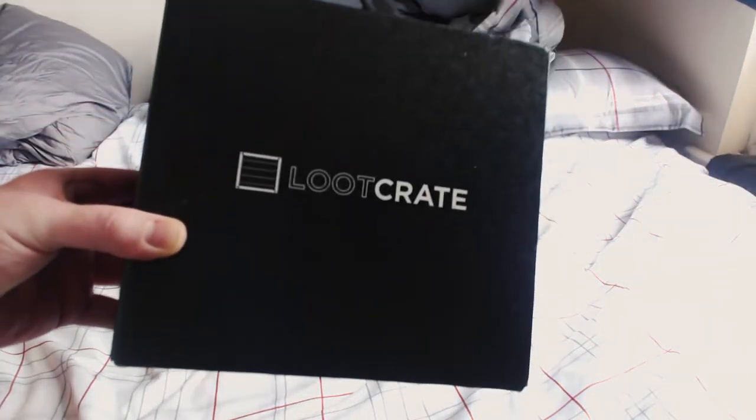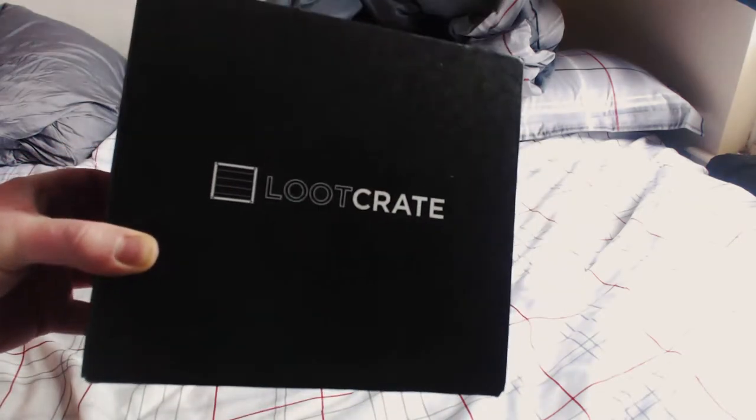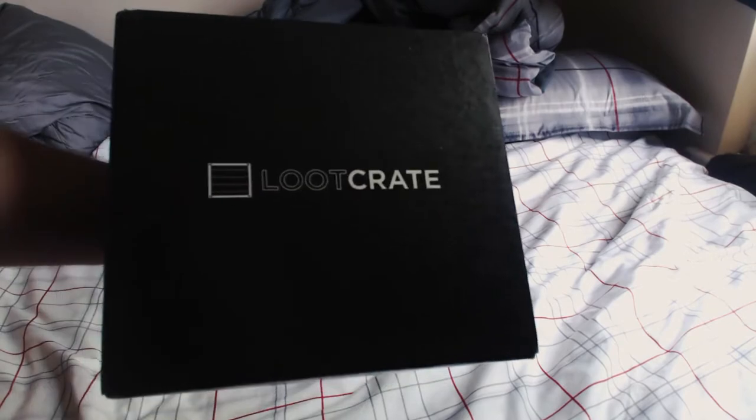What's going on guys, Tactical Bacon here, and welcome to my very first Loot Crate unboxing. I signed up for Loot Crate about two and a half to three weeks ago and I finally got my first one in the mail today — really great service. If you guys don't know about it, you can head over to lootcrate.com. There will be a link in the description where you can sign up and save a few dollars on your initial startup fee.